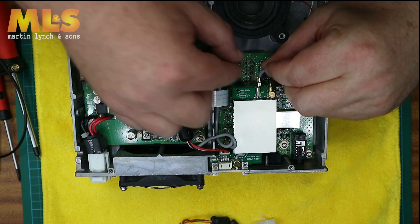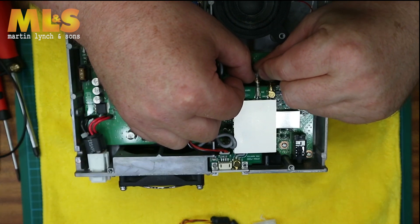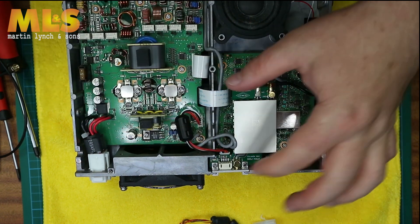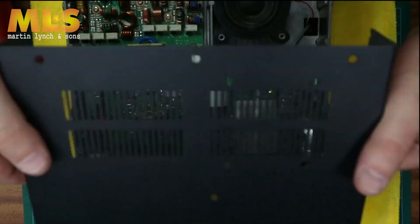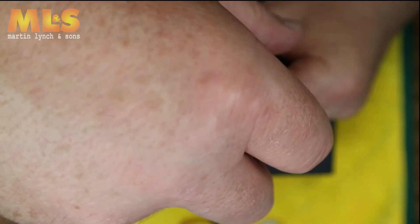Take the RF cable that you pulled out from the radio board and gently push it into the PTRX board. That's it — it's all done. You've now successfully installed the board. Reassemble in reverse and reinstall the 14 screws.